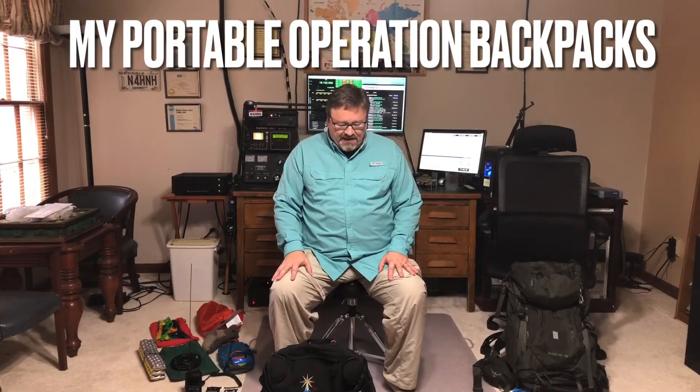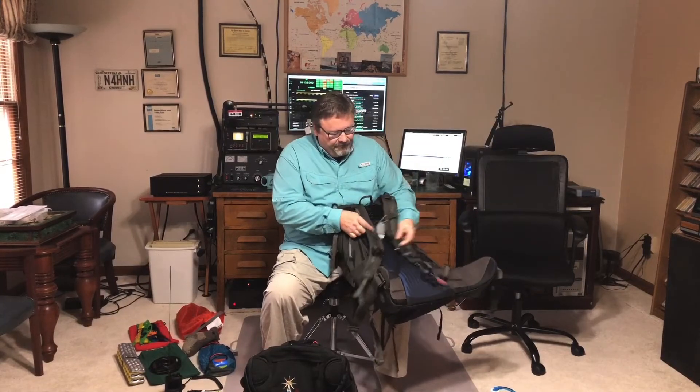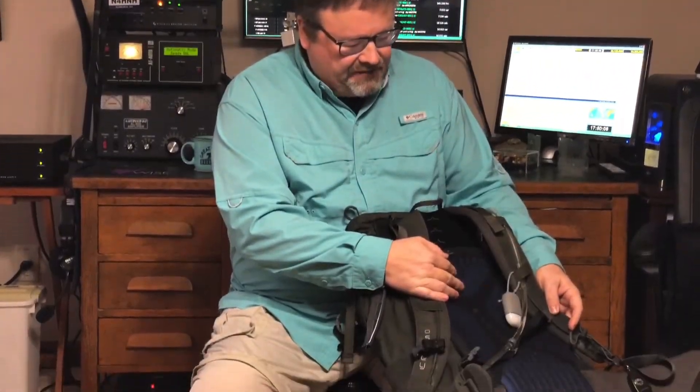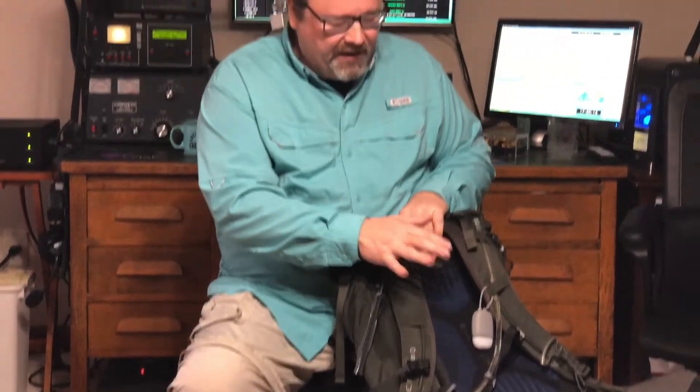Hello, I'm for H&H here and this is in response to a request from one of my new subscribers, Patrick. My wife is helping behind the camera. Patrick's question came about as he saw the video where I replaced the straps on this Osprey backpack, and he asked how I pack my backpack. So I'm going to do the larger one first.